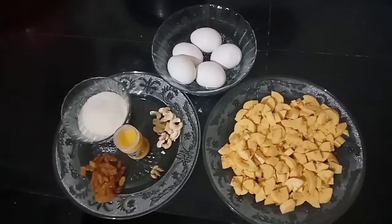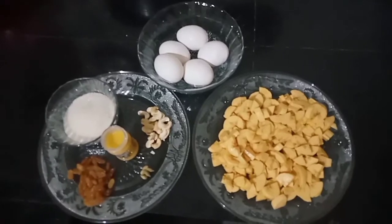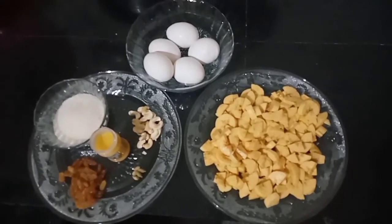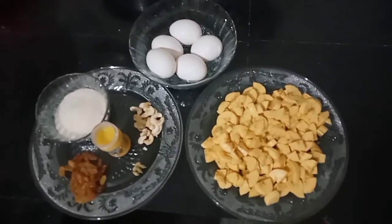We will use a little bit of ingredients. I will cook it. 1 cup of sugar.